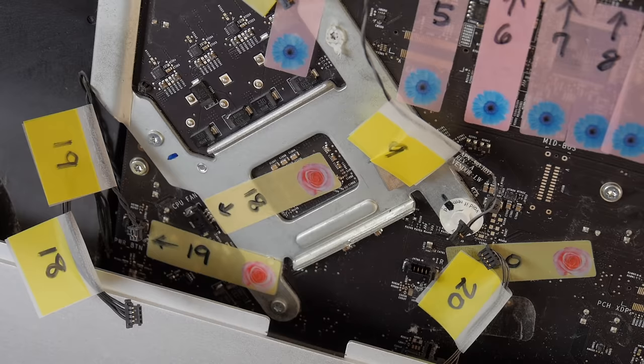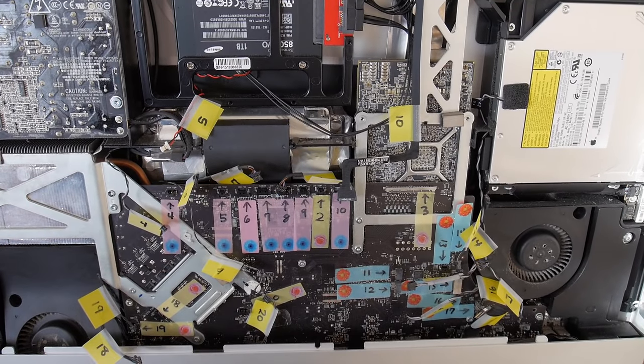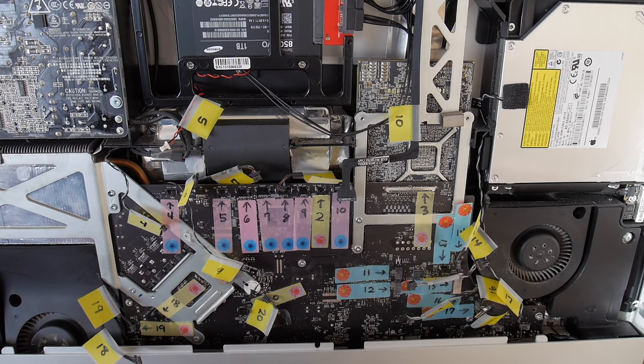Oh my. So as you can see, we've got labels galore — so many connectors. Apple, you'd think you'd figure out how to cut down this manual labor when putting together these computers. That's a lot of manual labor. I'm sure they don't have robots putting them in there; somebody's hand physically put them all in.